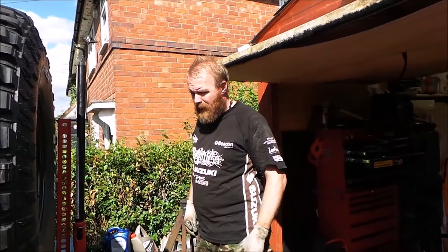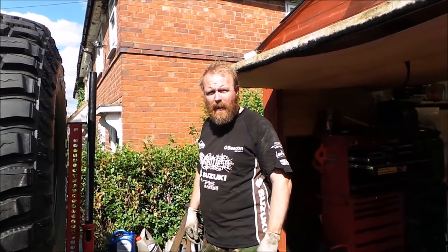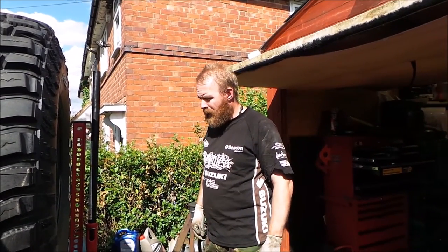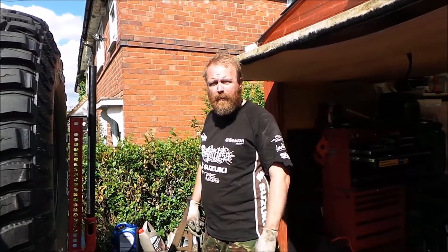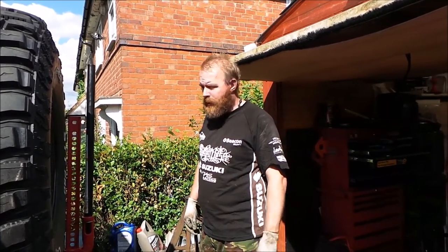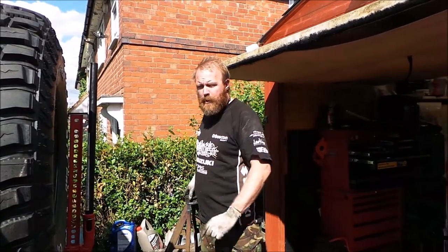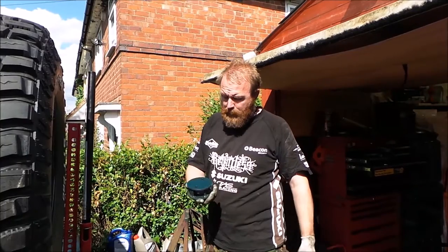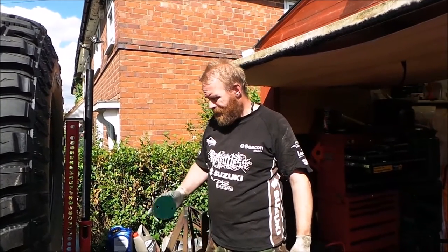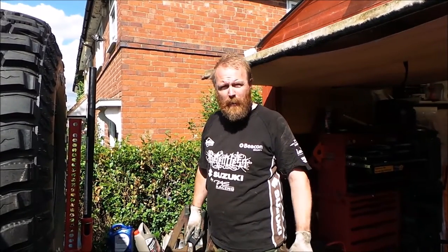Right, we're back again, going to be fitting the back two-inch lift blocks. If you've just found the video, check the link or watch the first video I've done for the front. I've fitted one side already - this is the last lift block to fit, so I'll show you where to fit the back one.